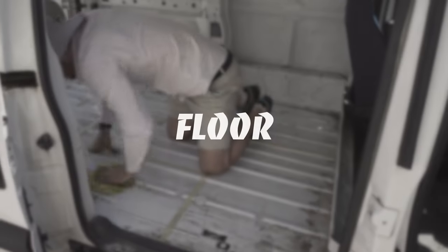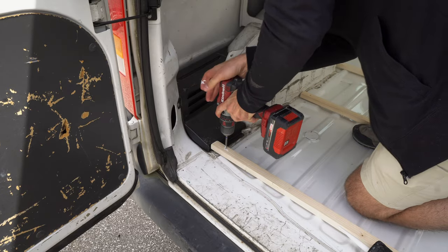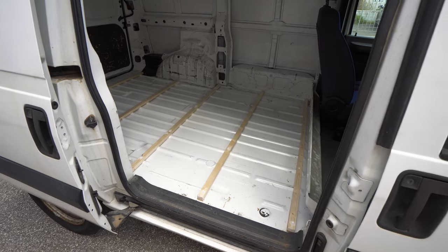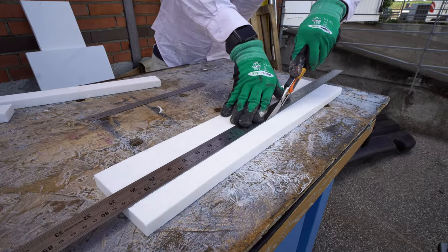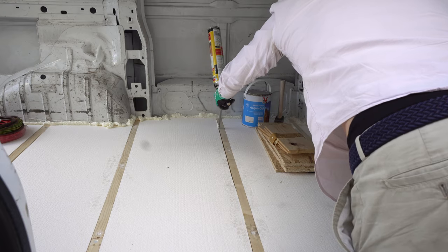Let's begin. This van was used as a cargo van and nobody cared much to keep it in super clean conditions. We were not choosing it and we just had an opportunity to have it for a great price.